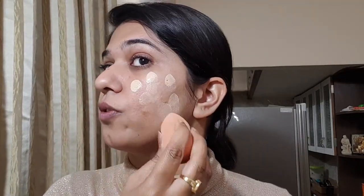Now comes the foundation. I'm using Fit Me Foundation in shade 115 — this is my favorite foundation. It is so light on skin and within your budget. I'm going to apply it using a sponge. You can apply it as you wish — with your hands if you're comfortable, or with a brush. I usually apply foundation with my hands but today I'm using a sponge.